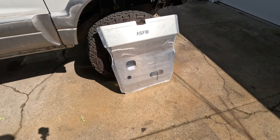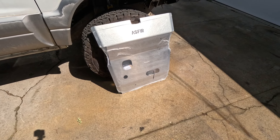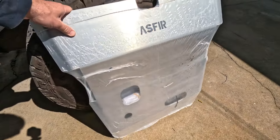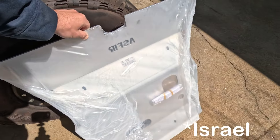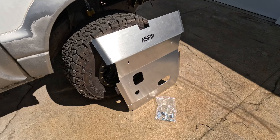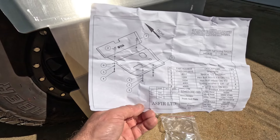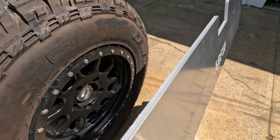Today I'm going to be installing the ASFIR skid plates. I have one for the front and one for the midsection. They came well packaged in a box together with heavy-duty shrink wrap plastic on them. Opening these up — they come from the oil pan. Looks like there's mounting stuff, and there's going to be a sticker. Got the plastic all off — they do come with a mounting kit and some kind of instructions. We'll see how it works. This is aluminum — pretty thick, quarter-inch aluminum.